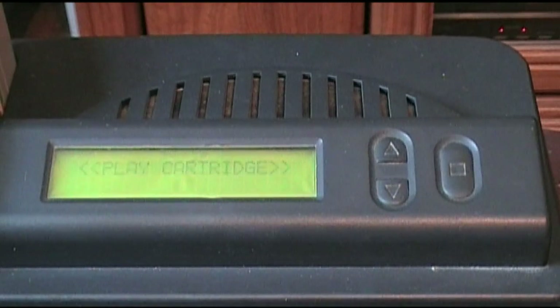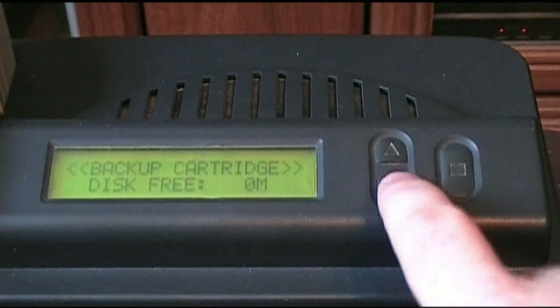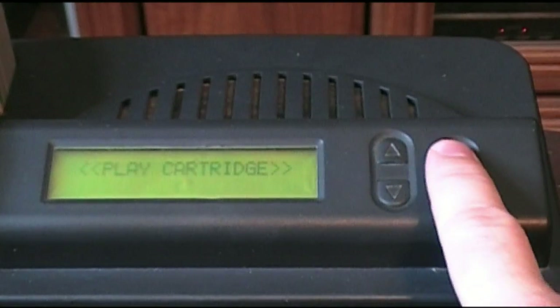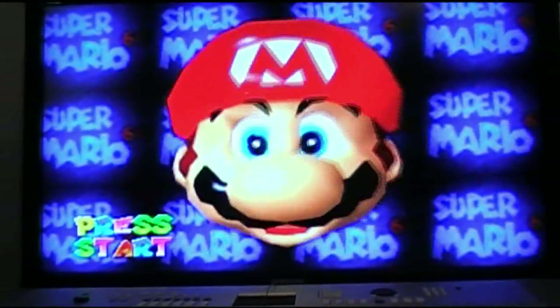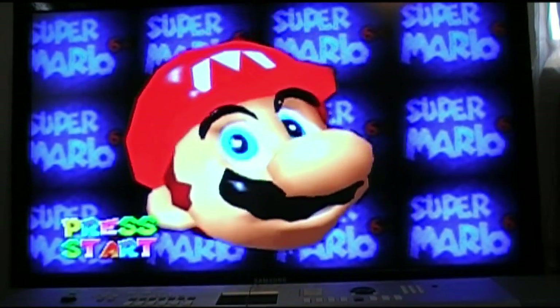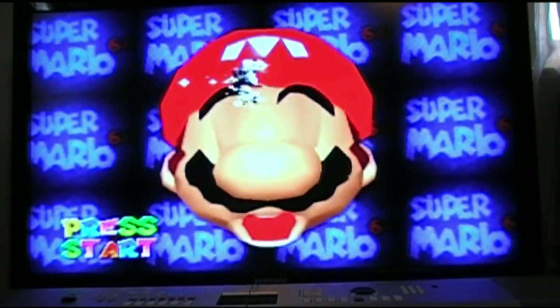So here it loads up, and then you have the option to play the cartridge or back up the cartridge onto the Zip Disc. I'll show you just play cartridge — hit the Enter button. It asks you to turn on the Nintendo 64 power. Once it turns on, it loads up the game. And there we've got the game and you can go through and play it. It'll save to the disc as long as you have some space on there, and you can just play the game like you normally would without the device.